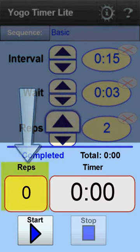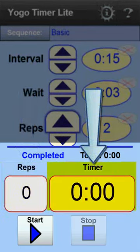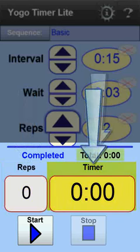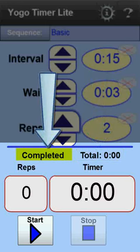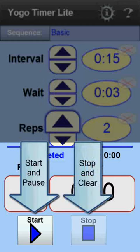The timer display shows the number of repetitions that have been completed, the time left in either the interval or the wait time, the total time that has gone by since the timer was started, and the current state of the timer — whether it's running, stopped, paused, etc. This area of the display also contains the start, pause, and stop buttons.